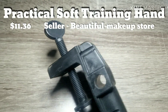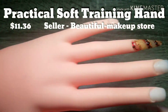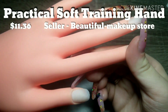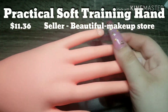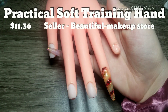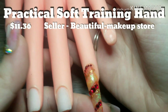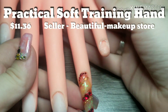This is my soft training hand, and this was only $11.36 — but honestly I've been seeing it go for cheaper than that, like $8. It's pretty good for a beginner and it is flexible; it does move with a little bit of elbow grease. Do you guys like this little encapsulated glitter? Let me know down in the comments below!